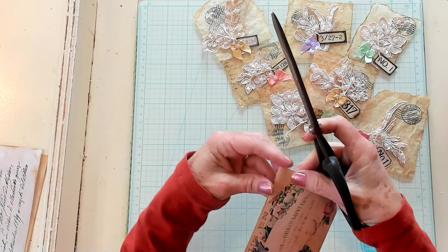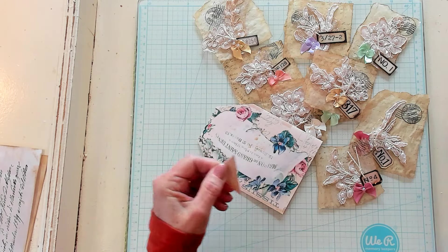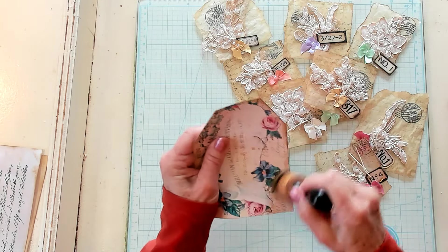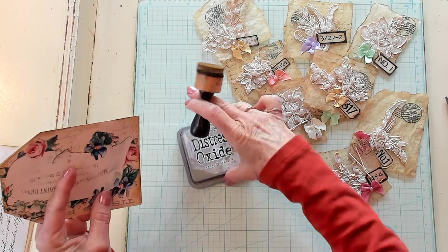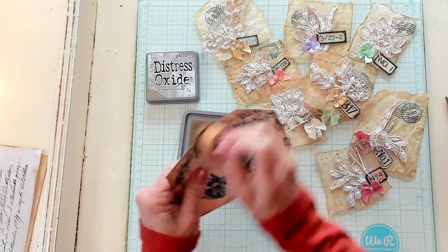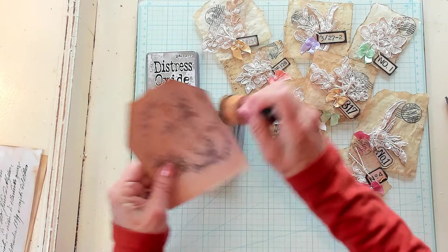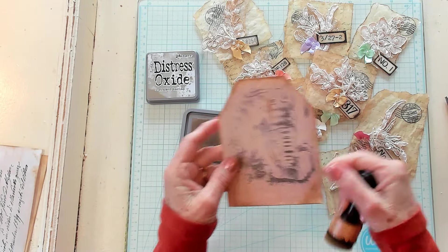I'm going to take this little piece, pop it up here in the corner, and use it as a template to trim the other side so it's a similar angle. I'm going to be using my Distress Oxide Frayed Burlap. I've switched the ink color I've been using lately and I'm really enjoying this frayed burlap — it's not quite as yellow or orangey as the vintage photo, and I really like it.